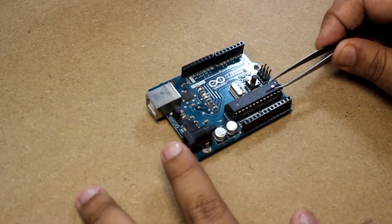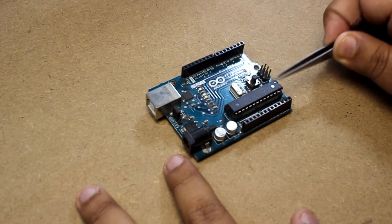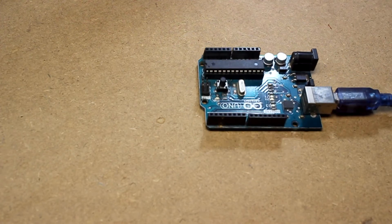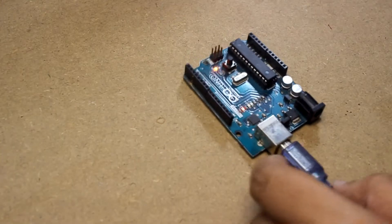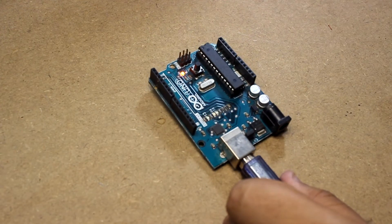I have already uploaded a code in this IC previously — the blink sketch that is given in the examples of the Arduino IDE. If I connect the adapter and connect it with a power source, you can see the LED is blinking. I have uploaded the blink sketch and changed the delay from one second to 0.1 second. You can see the LED at pin 13 is blinking.